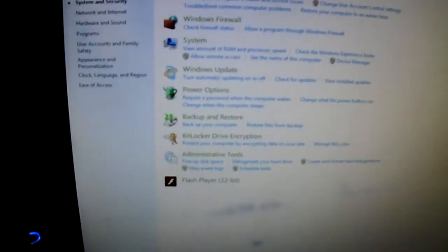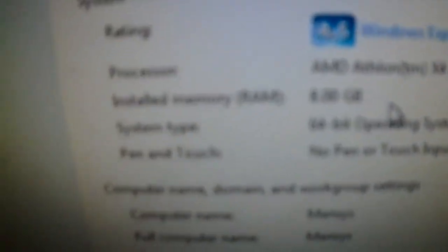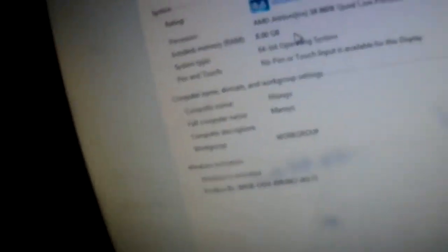Looking at the specs of my PC: I have a quad core AMD Athlon processor running at 3.7GHz, 8GB of RAM with a 64-bit operating system. The graphics card is an Nvidia GT 610 Silent — it's really crappy, it cost me 30 quid. I'm looking at the Nvidia GTX 750 Ti as an upgrade. I'll put all the specs in my description along with the monitor info.